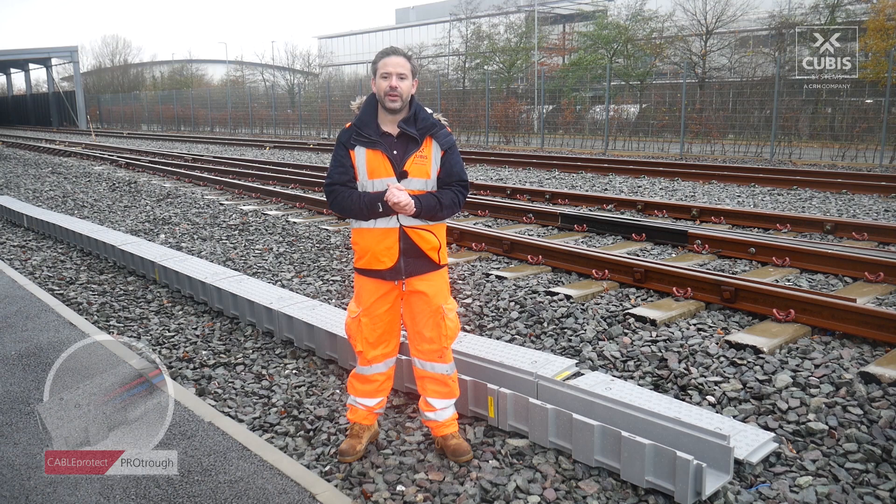This is our GRP cable routing product, Protroth. We've laid a small amount today on the surface to show you a snapshot of how this track will look when finished and to introduce the Protroth as a product to you as well.